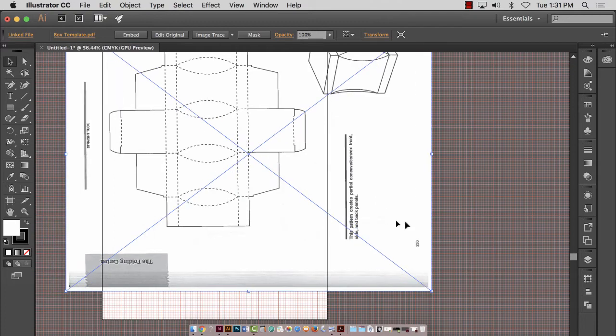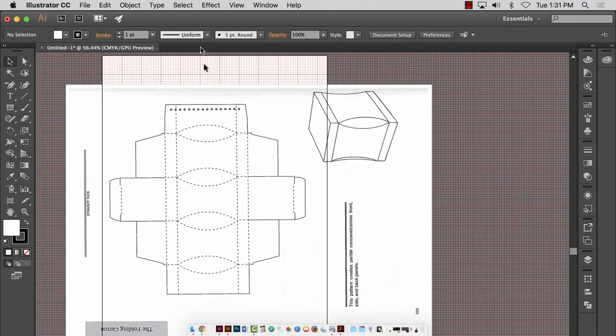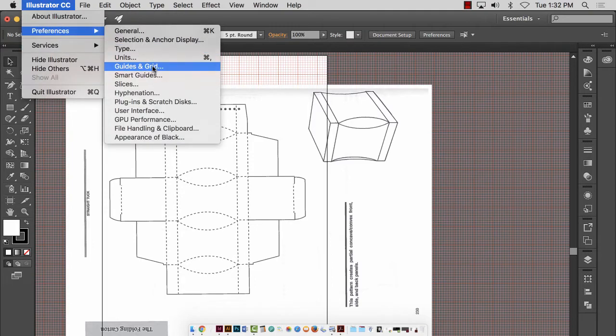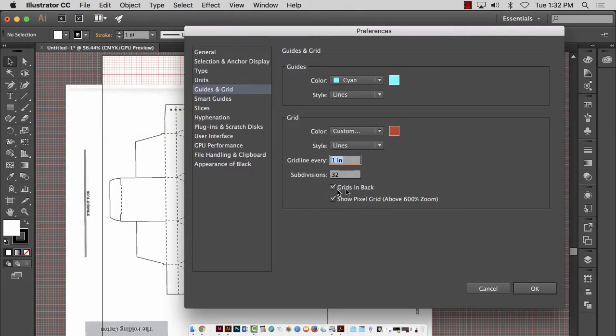One of the things I have a problem with sometimes: I want to line this up to the grid as much as possible, but the grid lines are behind my scan. I don't know if this is lining up or not. There is a way to put the grid lines in front. So I'm going to go to Illustrator Preferences > Grids and Guides, and where it says 'Grids in Back,' I'll uncheck that and it will put the grids in the front. Now I can tell where things are lining up.